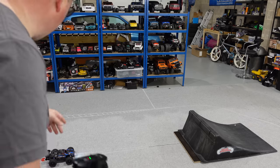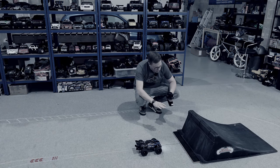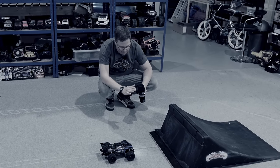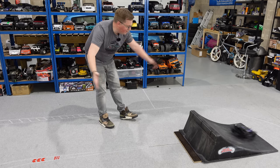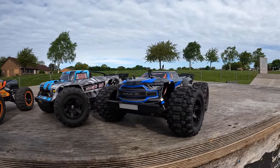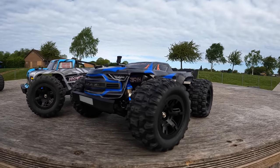That is crazy. Can this stock Hyper Go do a backflip? Let's give it a bit of motivation — hit the ramp, full throttle — yes! So here we go, three little mini bashers. I'm just going to remind you what the HBX can do and then we'll get on to giving the Hyper Go a run. Finally I'll show you the crazy brushless one.